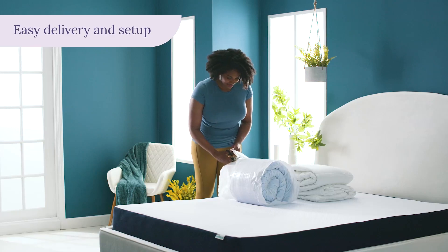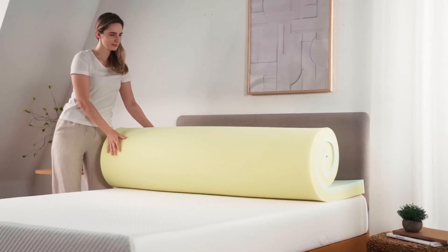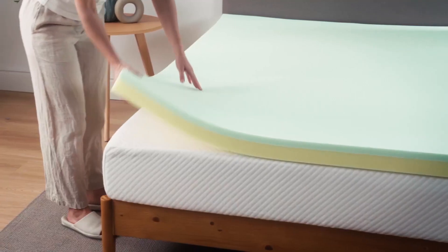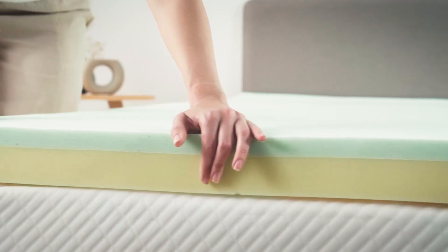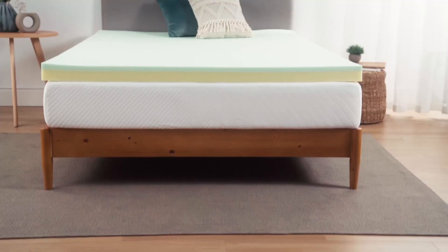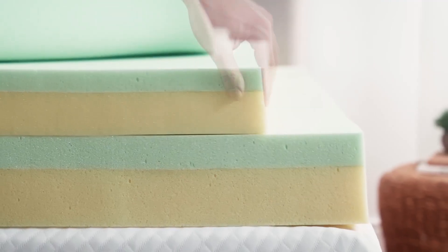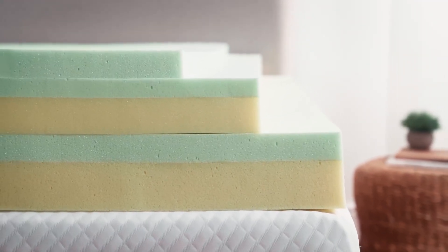Sleep better with the Zinus Green Tea memory foam mattress topper — a cozy layer of memory foam infused with natural ingredients that keep your mattress fresh and odor free. The topper conforms to your body and relieves pressure, while the high density base foam adds support and durability. The topper is certified for quality and safety and comes with a soft cover that fits any sheet.